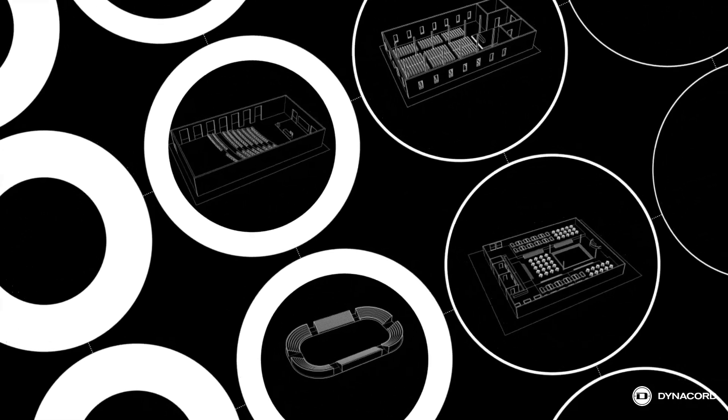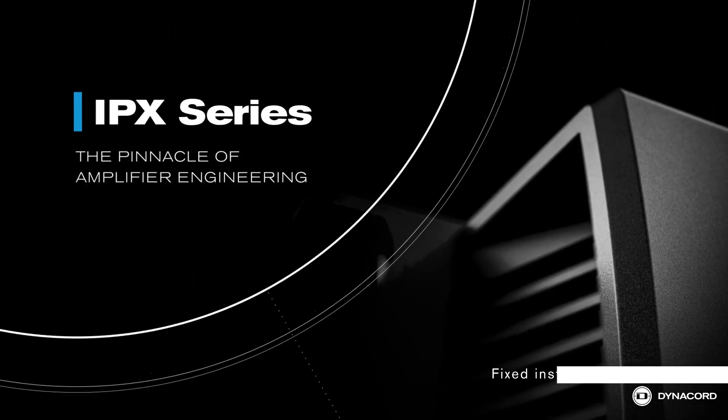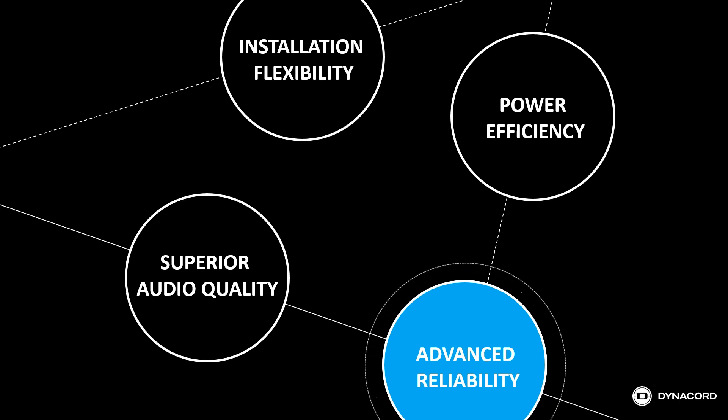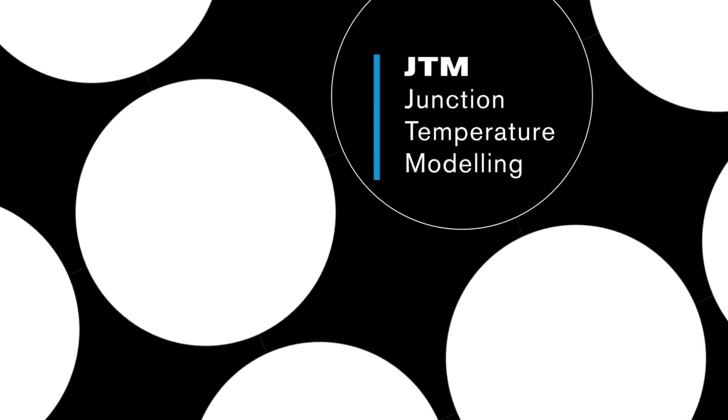Dynacord's new IPX and TGX amplifiers are packed with innovative technologies, setting a new standard for sound system amplification. In this Dynacord Tech Session, we'll highlight and explain the concept behind one of the technologies providing you with advanced system reliability: Junction Temperature Modeling, or JTM.